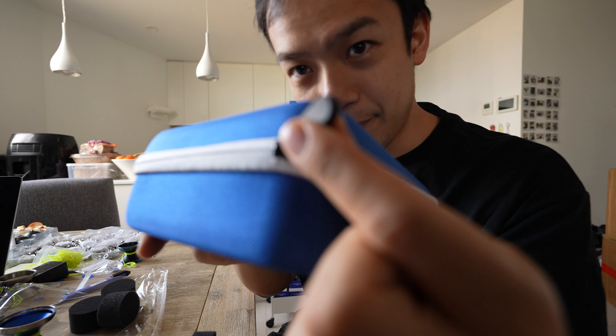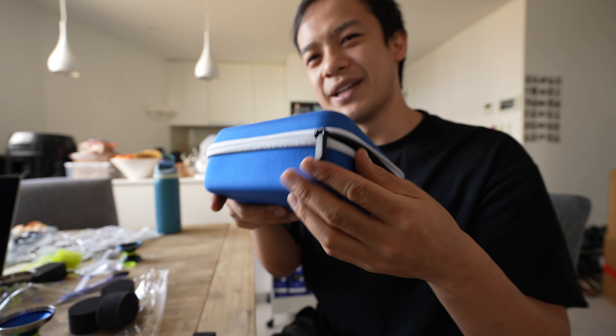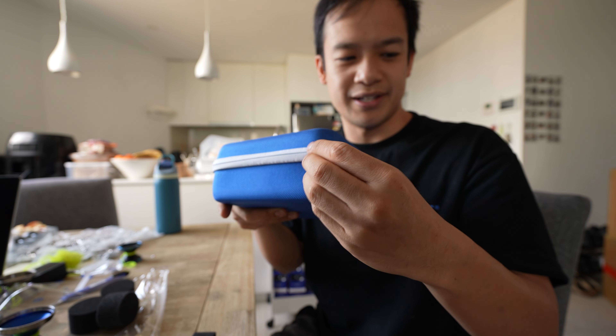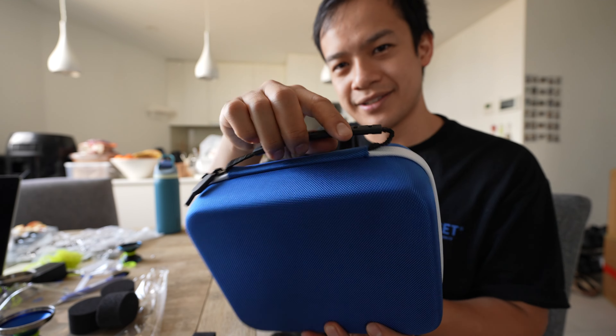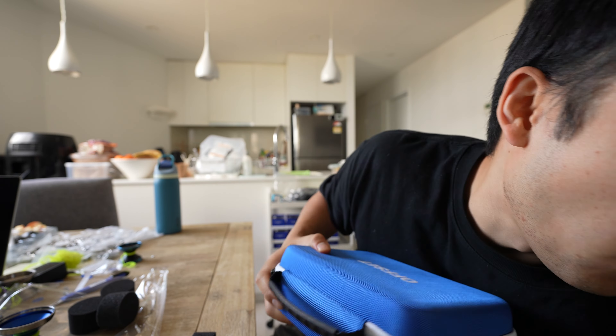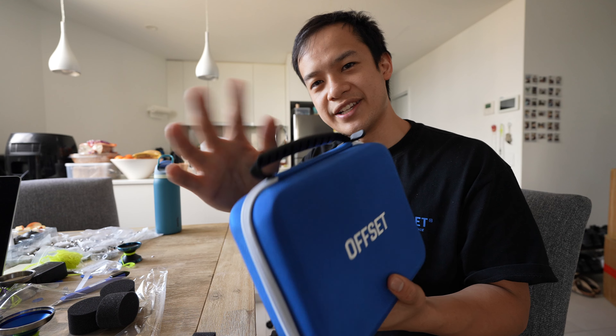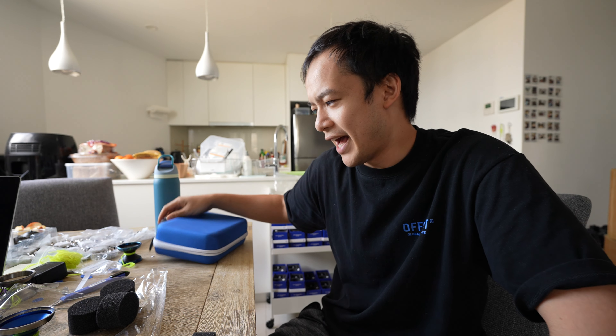We didn't really reinvent the wheel with this case. There are small details like these zippers — we could have made these white, we were debating on that, but considering we touch them so much we opted not to. Same deal with the black case — we could have made it blue or white, but white tends to get dull over time. So we opted for black on the high-touch areas.